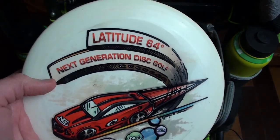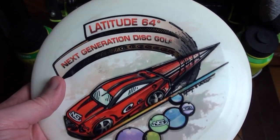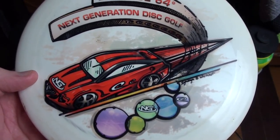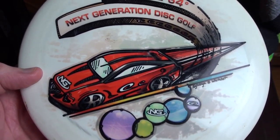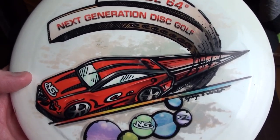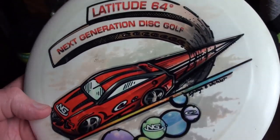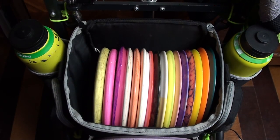I also have a Latitude 64 Gladiator in here. This one is mostly for headwinds or shots that need to go left. If I power it down, it'll fly kind of like a Firebird — I can get it to skip around a corner or punch a gap and finish hard left. If I power into it, it'll go mostly straight while resisting turn completely and then fade out pretty strong. It's a little more versatile and fills a couple of different roles in my bag.